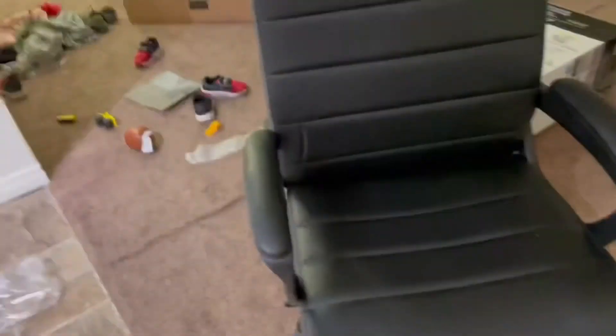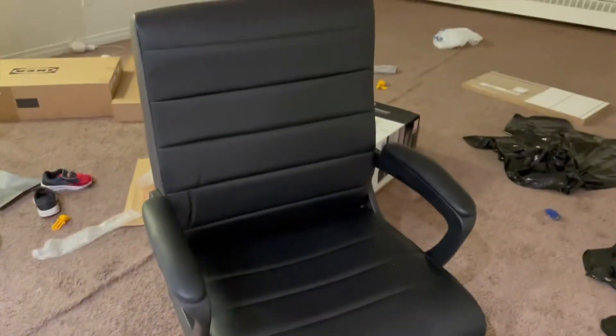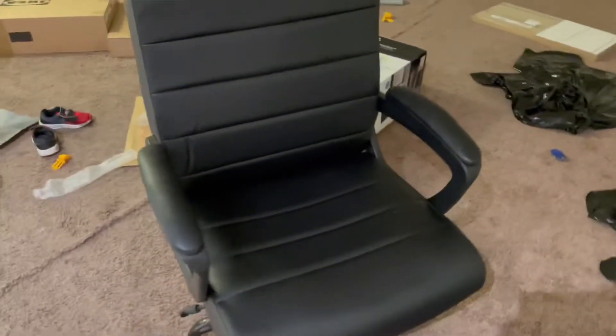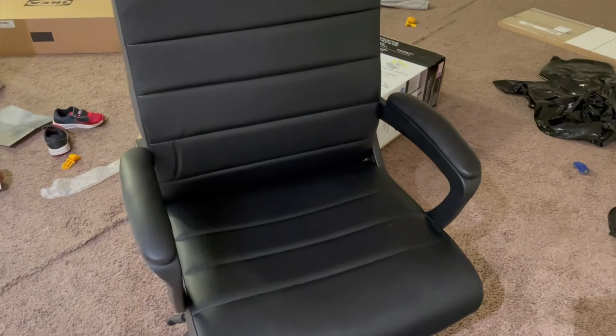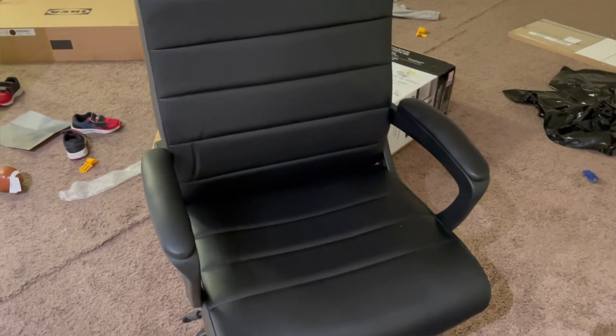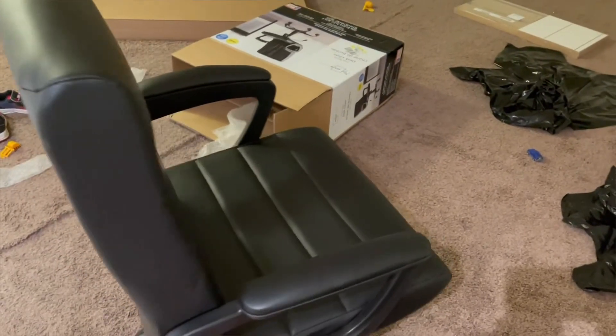That is the end of the video, guys! This is the chair from Walmart for $69.99. If you like this video, please like, share, subscribe, and comment down below. If you want to know any other details, ask me in the comment section. That is it for today — have a great day!